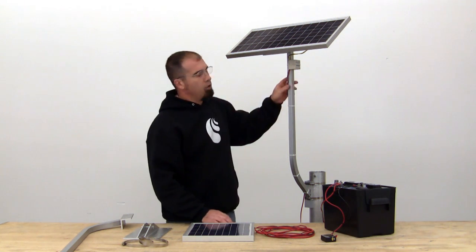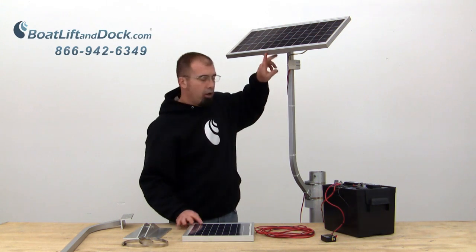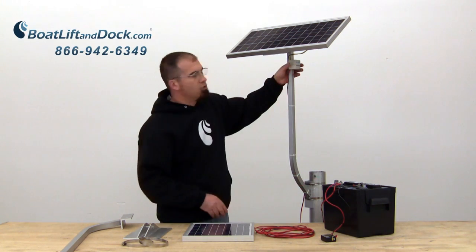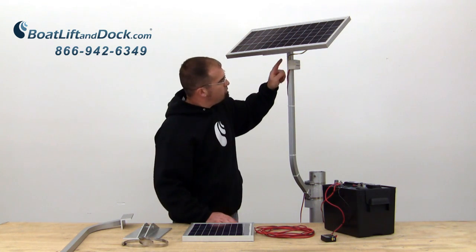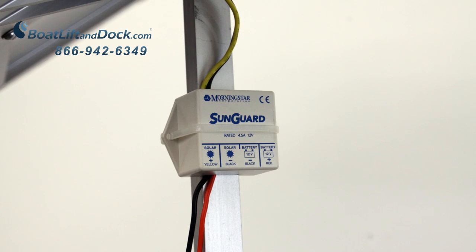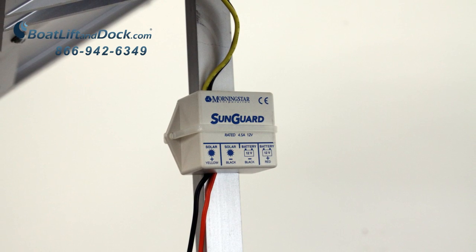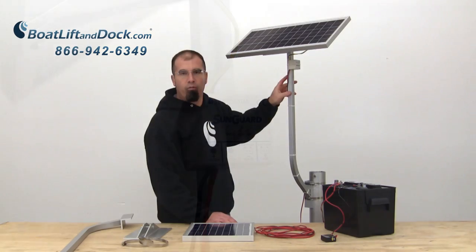When you're running a 10 watt system on a 12 volt, there's no need for a charge controller. When you're running a 20 watt on a 12 volt, a charge controller is required. We've actually zip tied it here to our upright to keep it out of the way. That comes with the unit as long as it's ordered as a 20 watt 12 volt system.